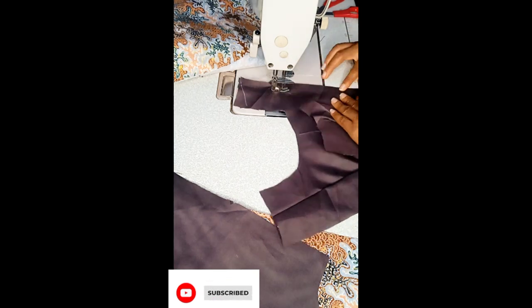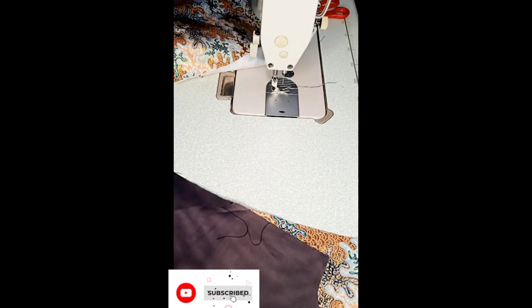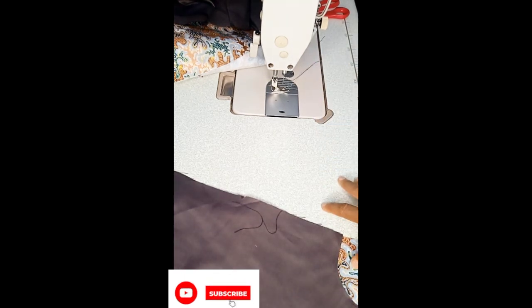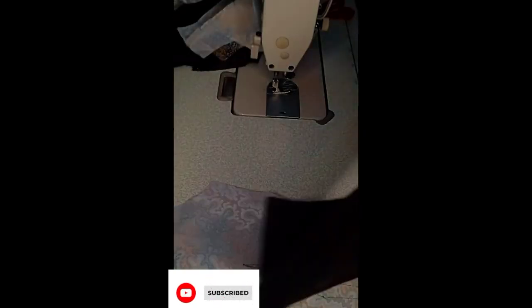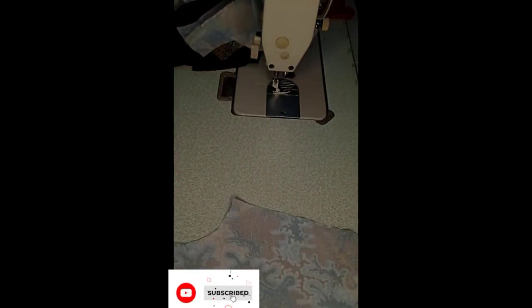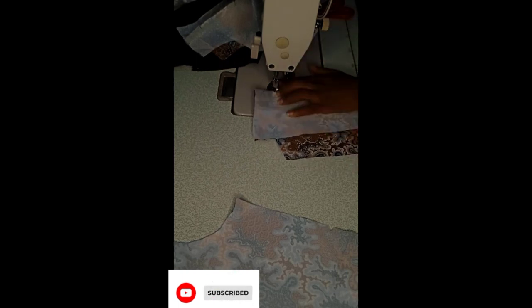I used my tailor's ham to properly iron around that curved bust area so that everything comes out as it ought to. I also transferred my darts for the back pattern — I used a pen to transfer the markings from the paper to the fabric. I'm sorry, during this part my lighting went off and I didn't know what happened, but as you can see I used the pen to draw out the darts, aligned them properly, and went ahead to sew them for both the fabric and the lining.